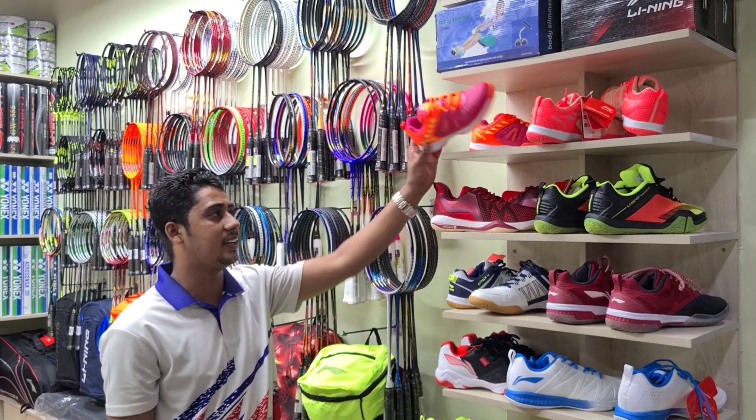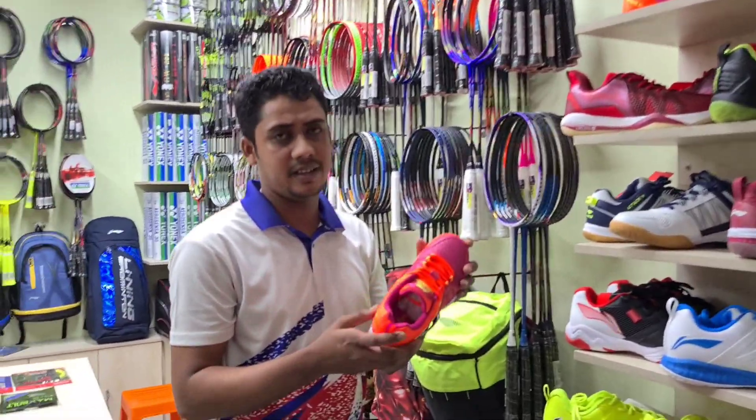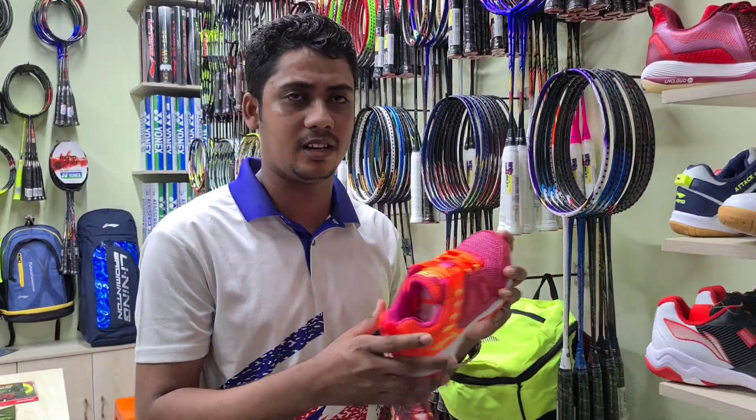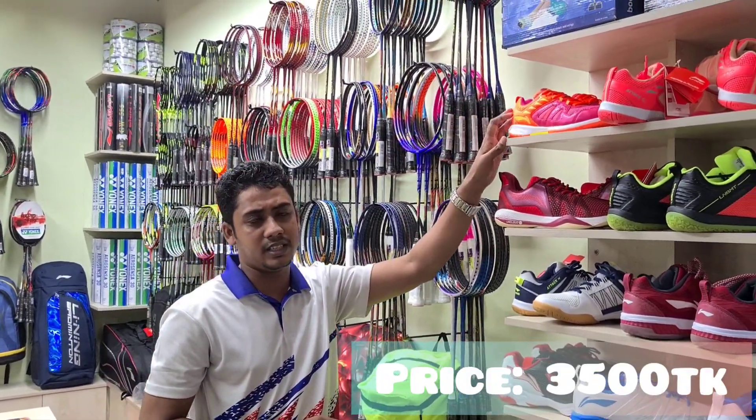It is called the Airtac Z7. The main color difference is the Airtac Z7. The color difference is $300.